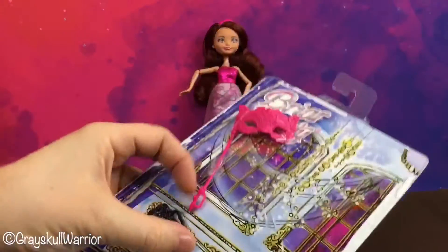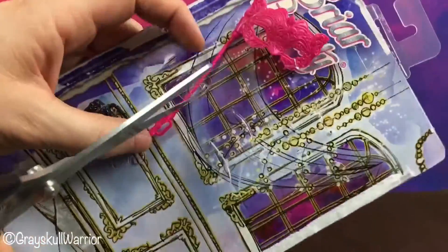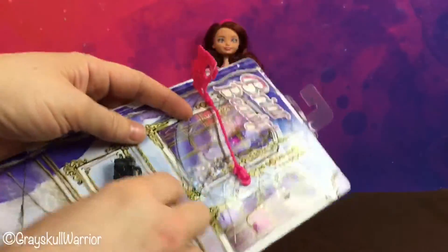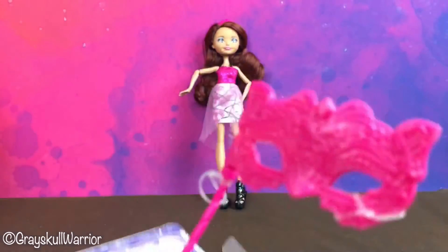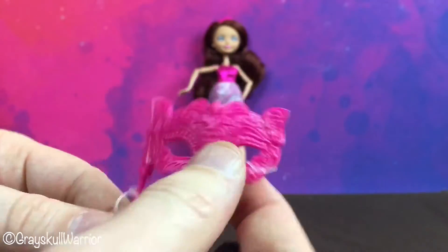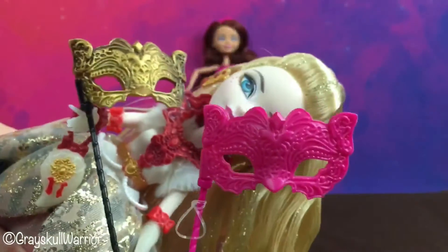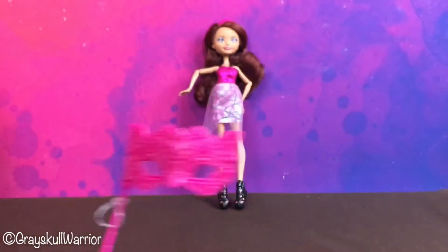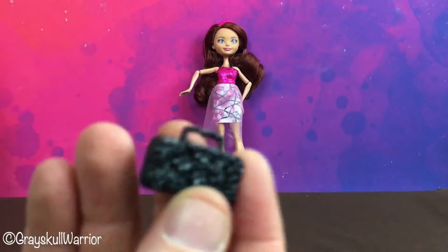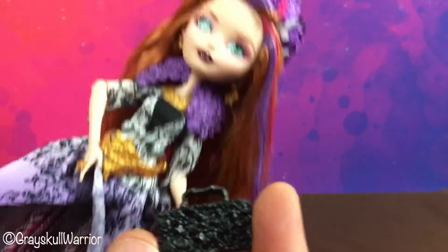She also comes with a handbag and a mask. Here's the mask — it actually feels very flimsy, but that's okay. It's a reuse of Thronecoming Apple's mask, and her black handbag is a reuse of Spring Unsprung Holly's handbag.